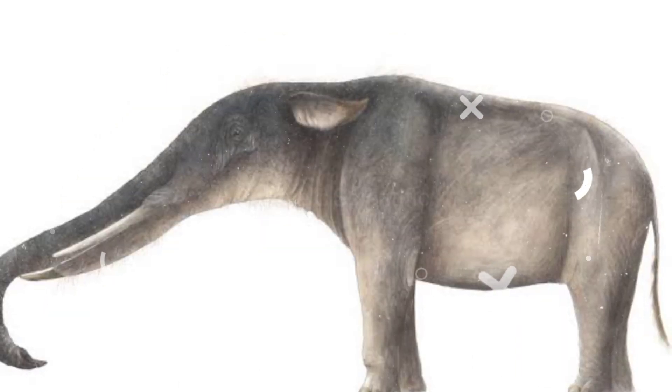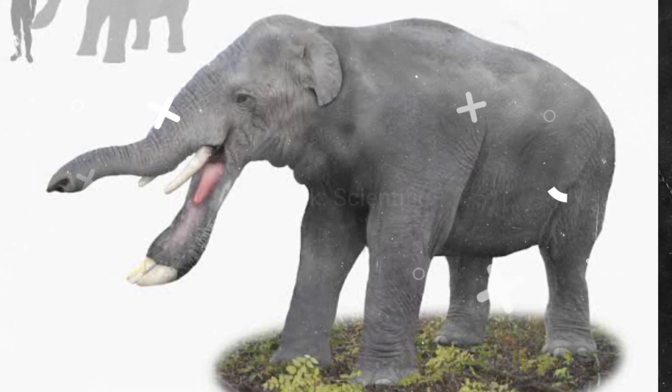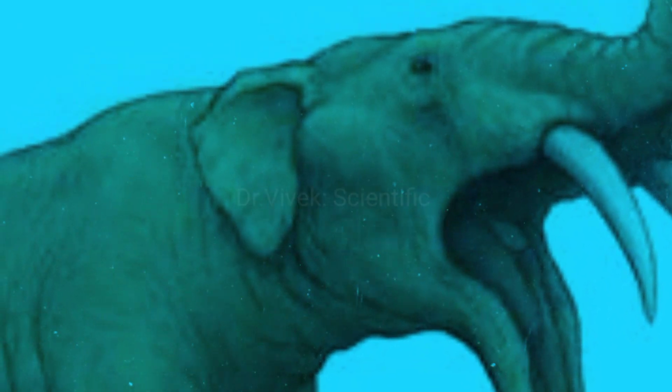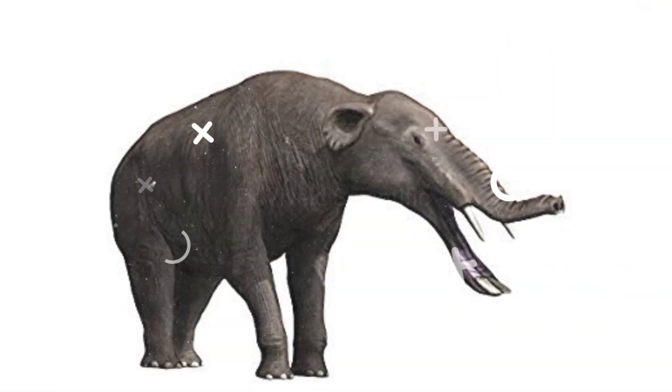Recent scholarship has challenged the claim that Platybelodon wielded its lower tusk like a spork, digging this appendage deep into the muck and dredging up hundreds of pounds of vegetation. It turns out that Platybelodon's double lower tusk was much more densely and robustly built than would have been required for this simple task.